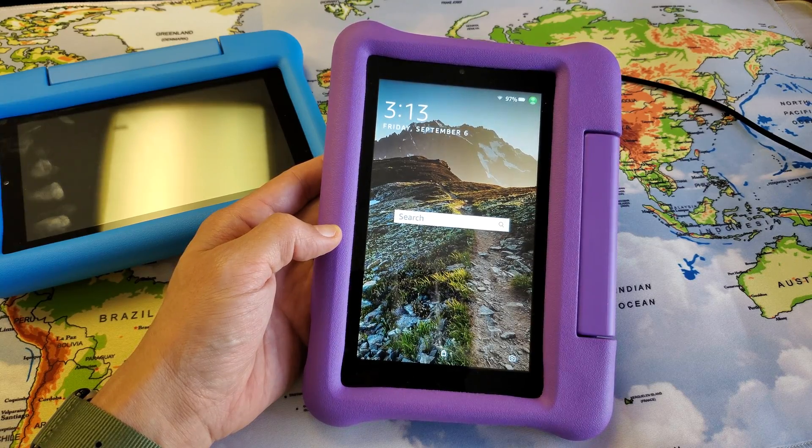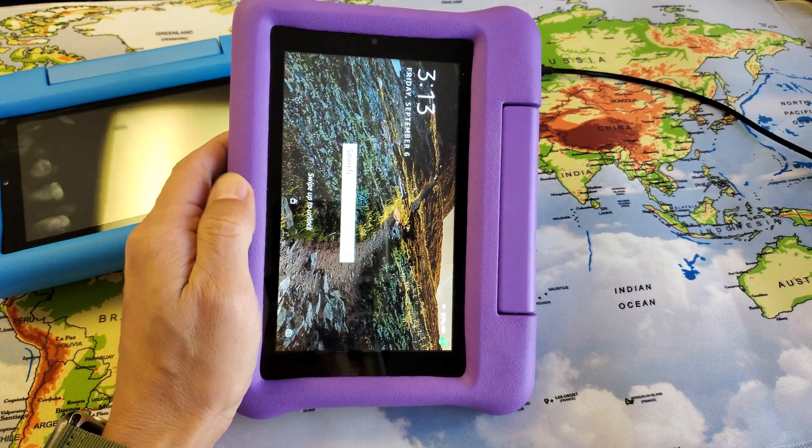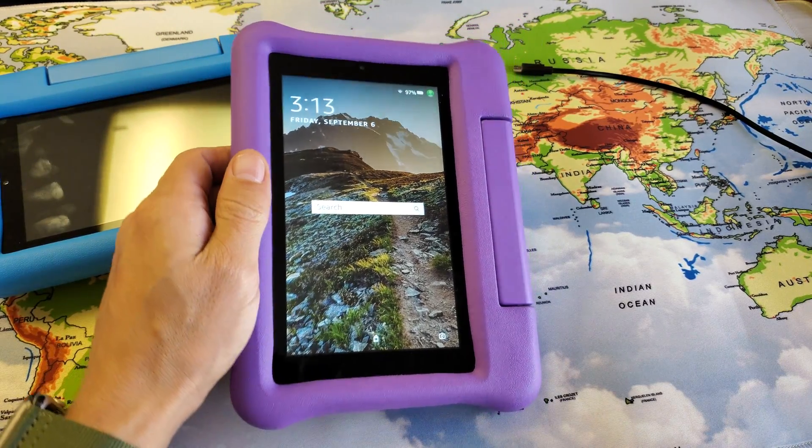Hey, what is going on guys? So you have a Fire 7 Kids Edition Amazon tablet here. I'm going to show you how to force it to restart. There's basically two ways to do it.